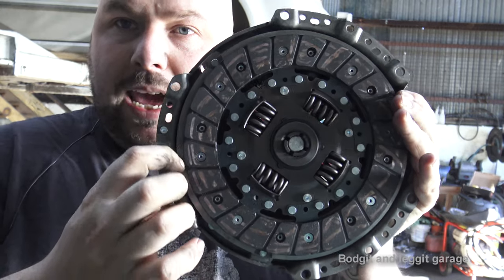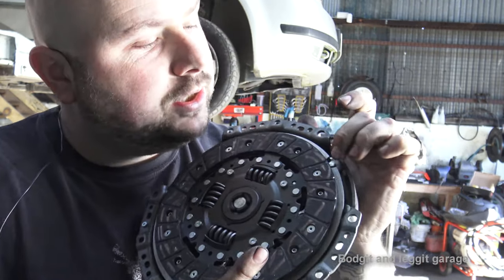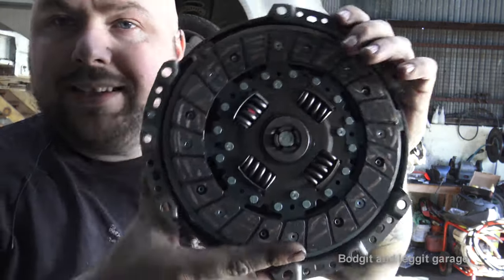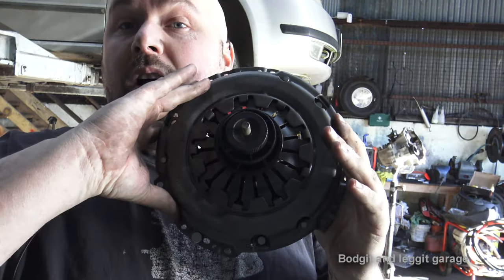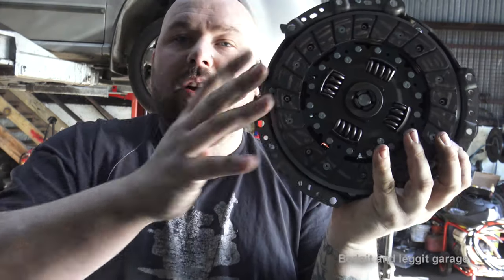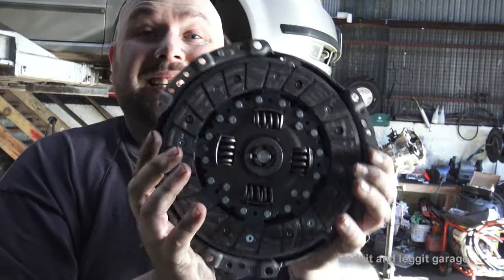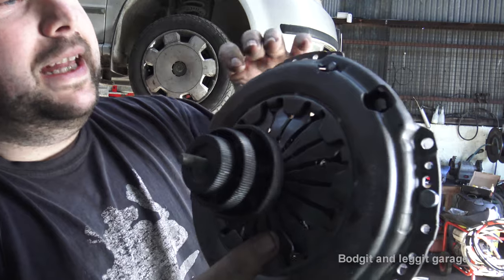Now you can see there's an even gap all the way around the actual clutch. I used these three little indentations — one there, one there, one there — to line it up. That is ready to put back in. The tool holds it, so all I have to do is put it in the engine. I don't have to try and hold it at all; the tool does everything itself and makes your life so much easier.